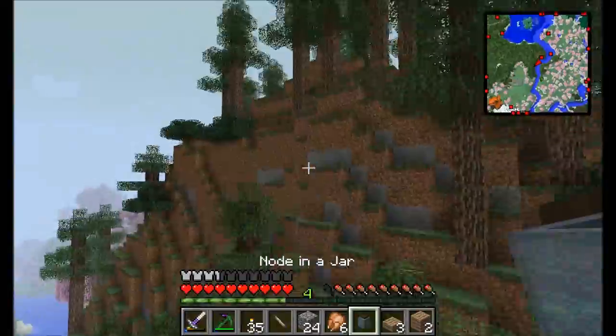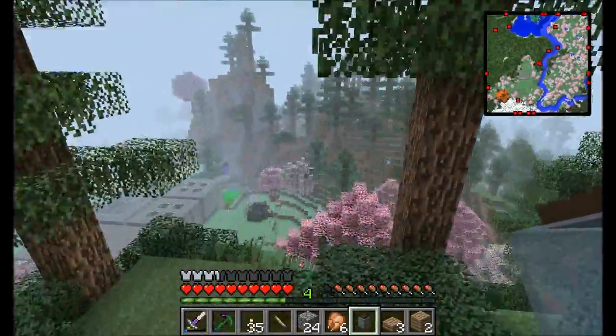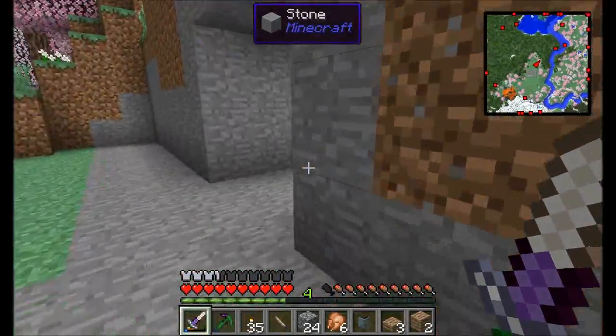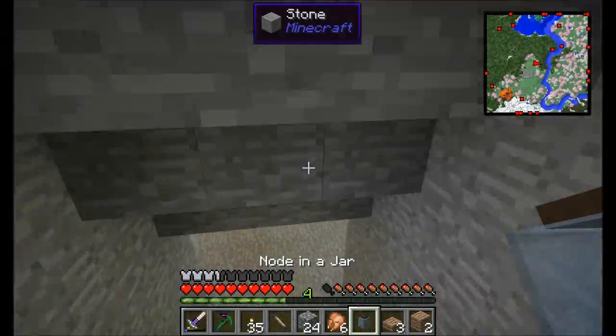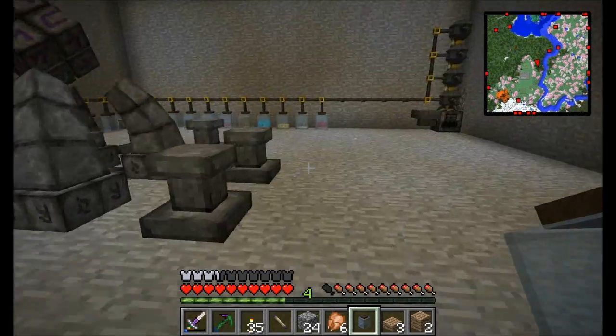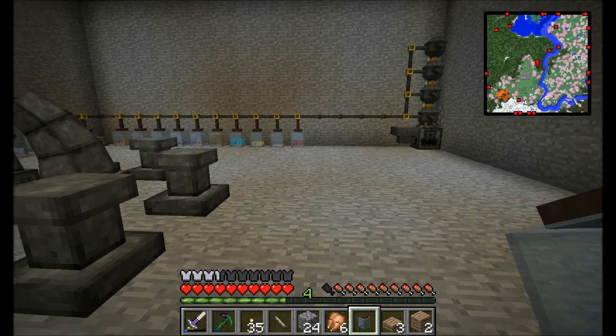What does a pale node do? Pale nodes basically just regenerate their aspects a little bit slower than normal nodes. Basically every time you encapsulate a node in a jar, it has a chance to weaken a little bit — it's not a 100% chance, it's just occasional. You can weaken the node and make it regenerate its aspects a little bit slower than it would have otherwise, so just be aware of that.